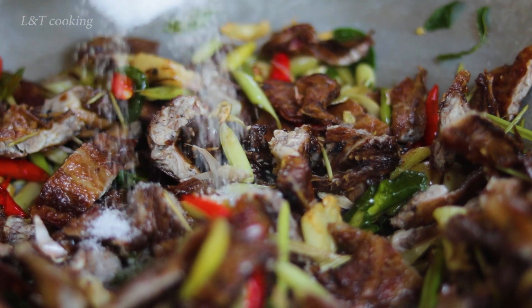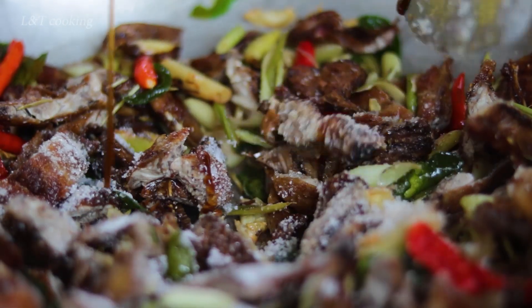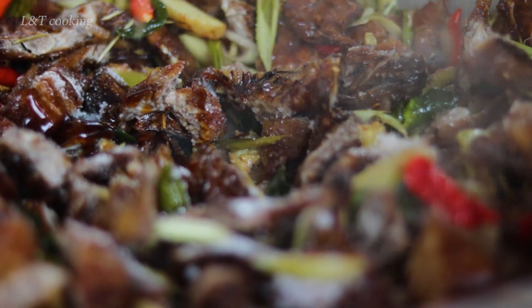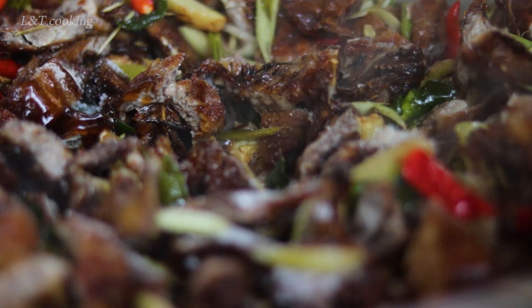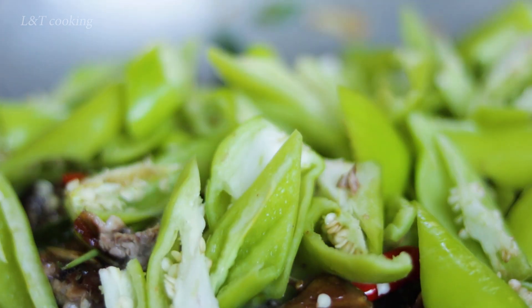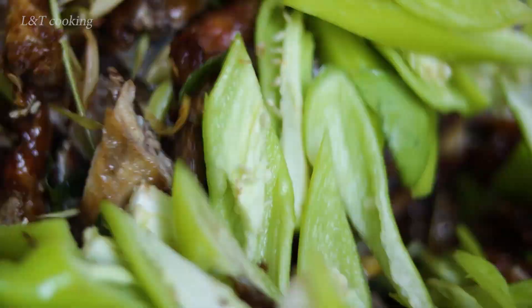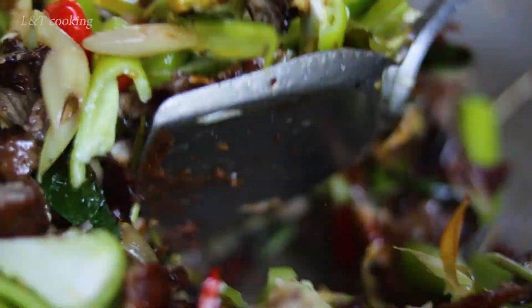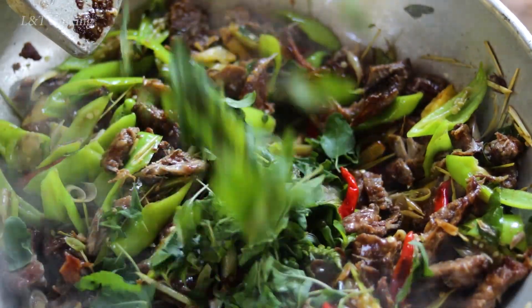Salt, sugar, and chicken seasoning powder, oyster sauce, and fish sauce, shrimp pepper, and salt. Holy basil.